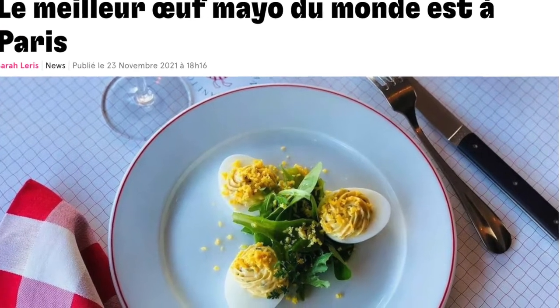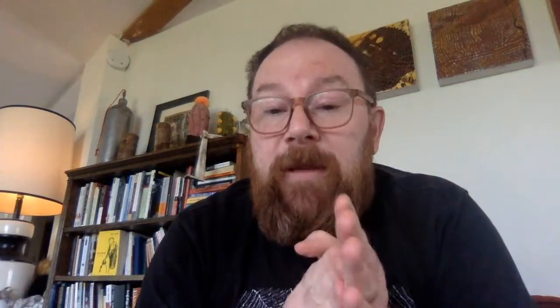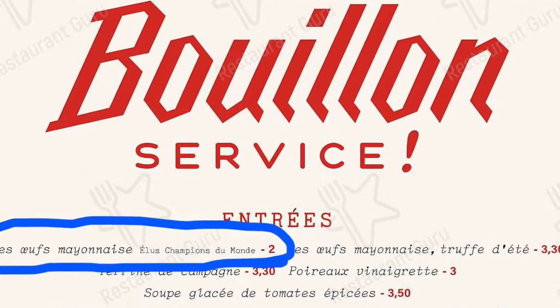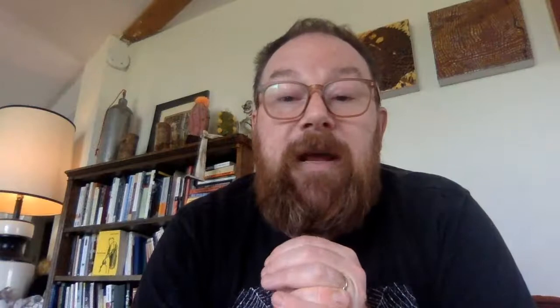Just last year, the Rotisserie d'Argent, one of Paris's most expensive restaurants, won the prize for best oeuf mayo, and you can get it there for nine euros. But the previous year's winner was the Bouillon Pigalle, and their oeuf mayo was two euros.